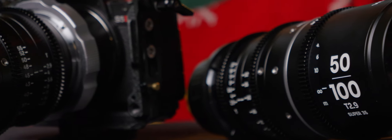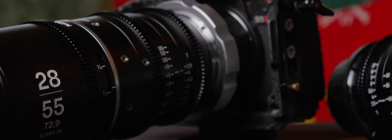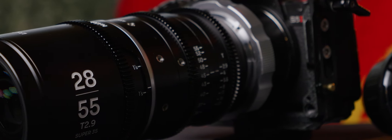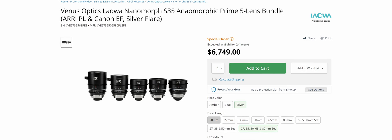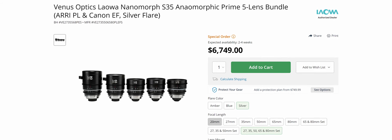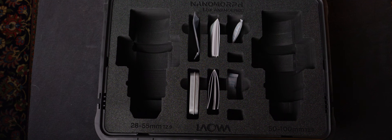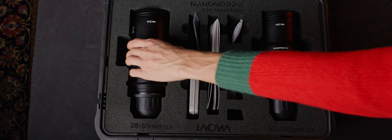Laowa's releasing these zooms on crowdfunding — you can find the link in the description. They're selling a single lens at $3,000, while the two-lens set goes for $5,800. Considering the full set of Nanomorph Primes sells for $6,800, there isn't that big of a budget difference between all the primes or the two zooms. The two-lens kit comes in a nice hard case with slots for tools, shims, and replacement mounts.